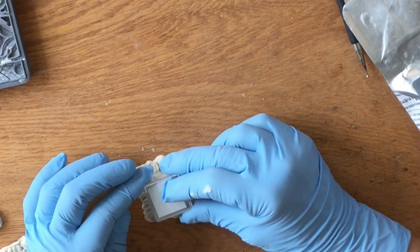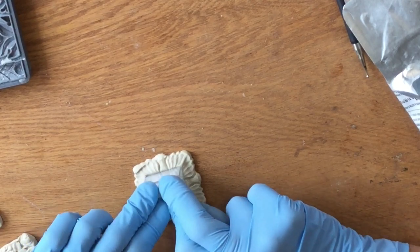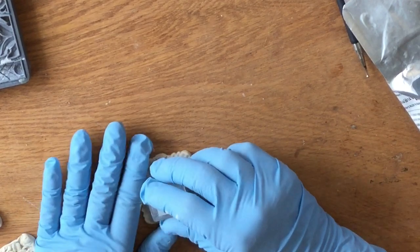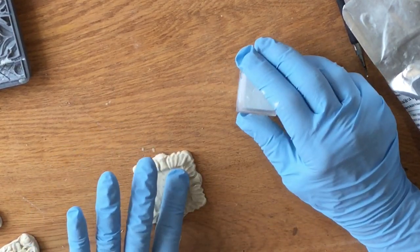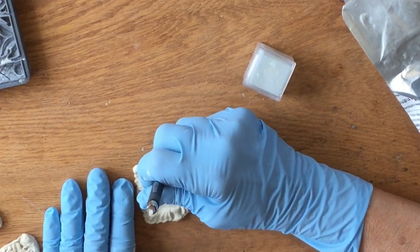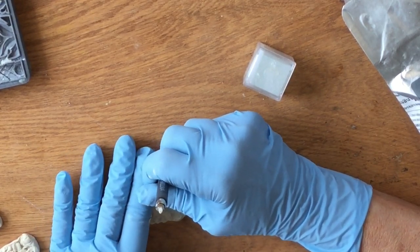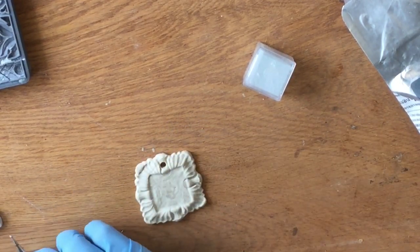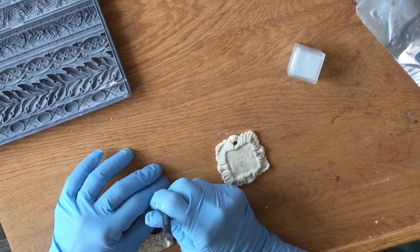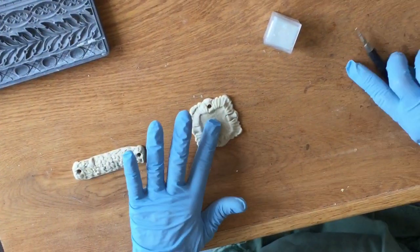For the pendant I'm using a small plastic box pressed into the clay to create a square indented piece, so it looks like a frame. Then you need to make holes — unless you're going to add a clip at the top. Make sure the holes are a little bigger because I'm going to be putting ribbon through this. I'm using the end of a stylus to make the holes.